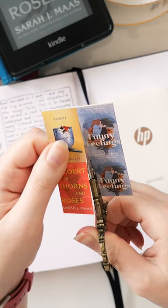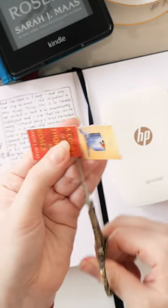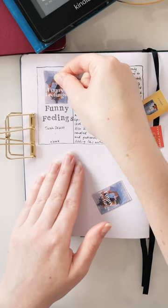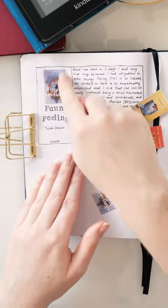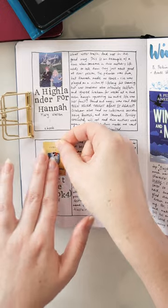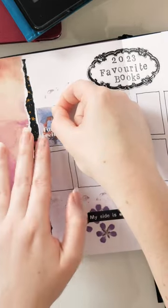I just grab some scissors and cut them each out, so I have four separate book covers. The Sprocket paper and also the Canon Ivy paper usually comes with a sticky back anyway. So then you just peel off the backing, stick it down on the page wherever you'd like your book cover to go. And that's how I get the same size book cover every time for my reading journal.